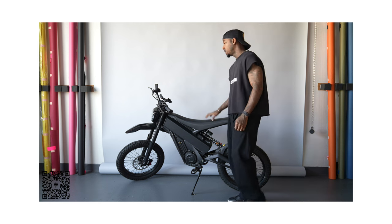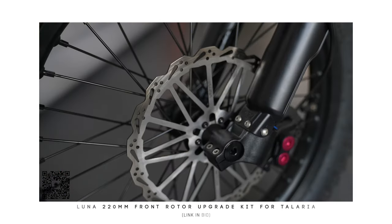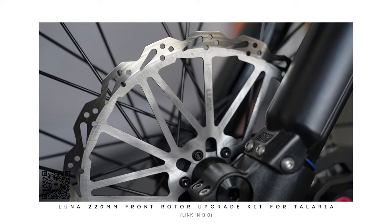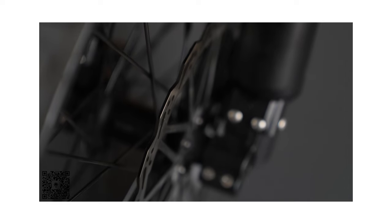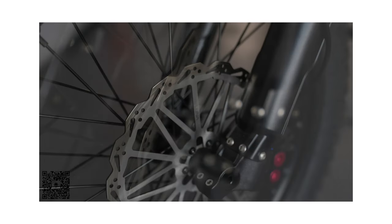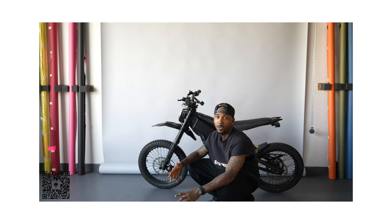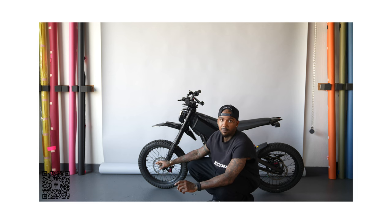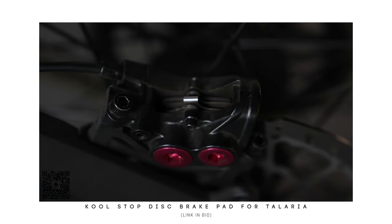The next thing I decided to add was the Lunacycle 220 rotors. The reason I added those was to give me more stopping power on my front brakes and just more stopping power in general. I like to speed and zip around, so when I'm doing that I want to know at a moment's notice that I can stop completely — granted the ground's not wet or whatever surface I'm on. I also added some new Shimano brake pads.